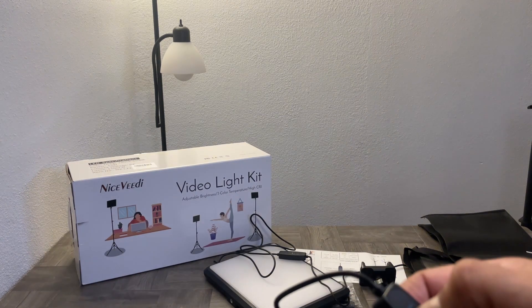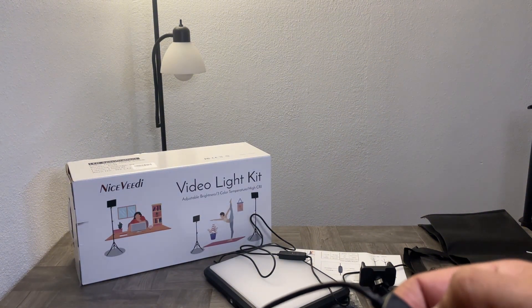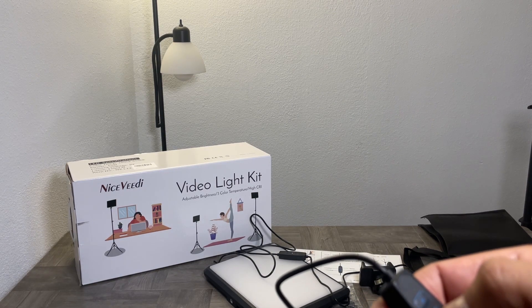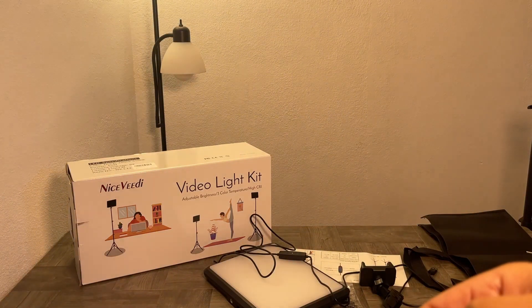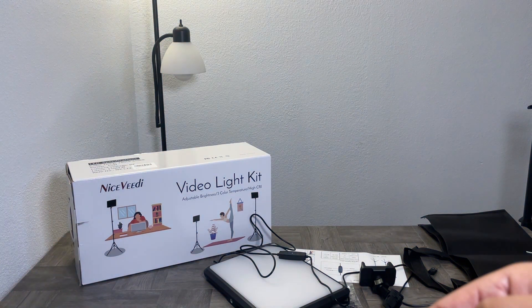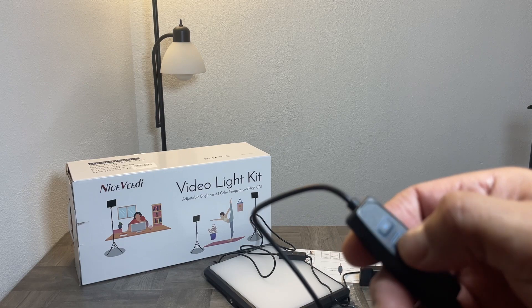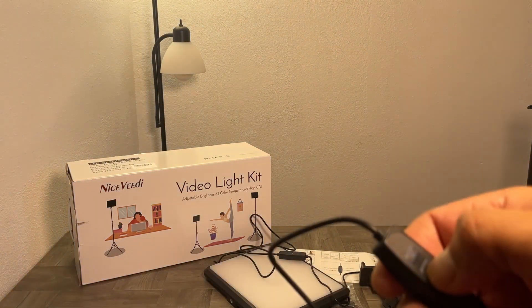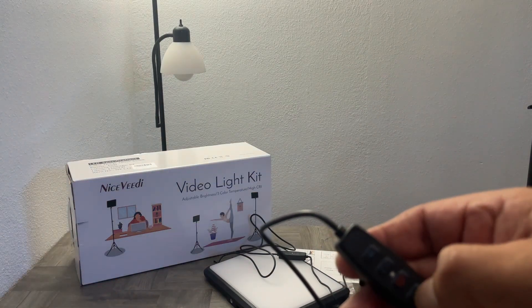There are nine light settings total. You can also change the warmth or color of the light — right now I have it on pure white, or actually this is the blue setting. So you've got incandescent, white, and blue. Other than that, that's all the controller does — you can change the color sequence, adjust the brightness, and set how low you want the light.